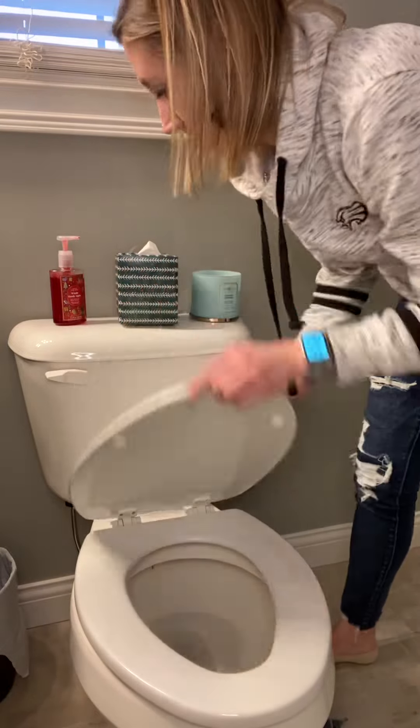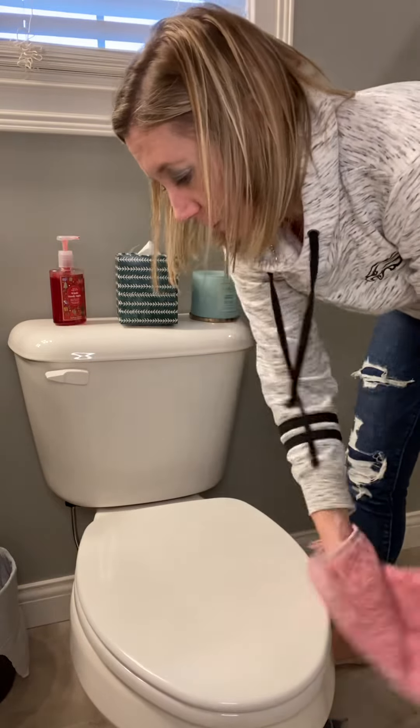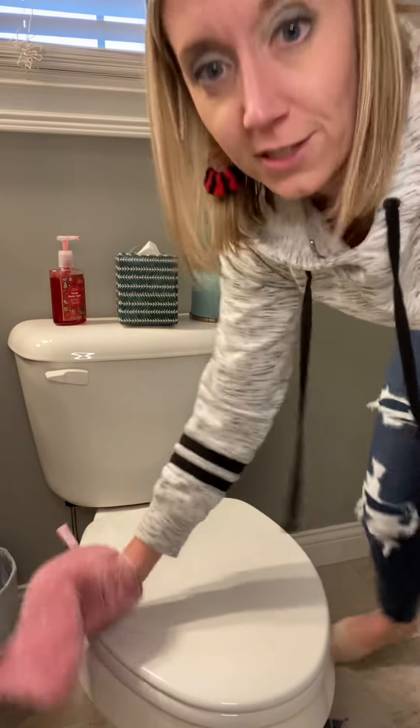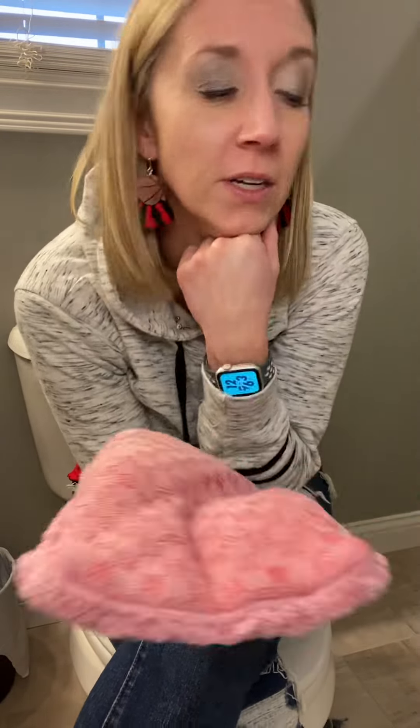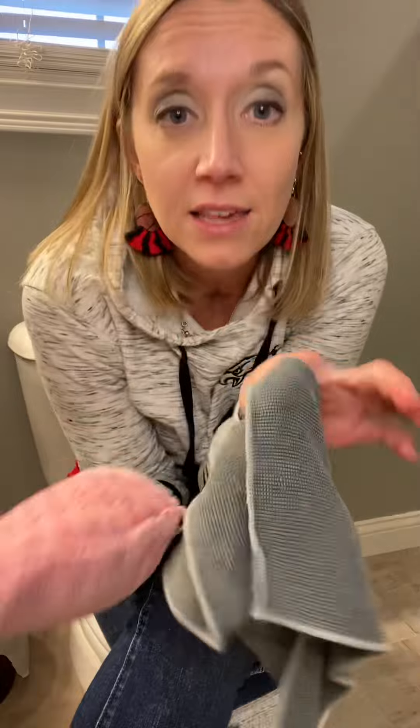Because I know I'm using Norwex technology with our dense microfibers, I know that I just removed 99% of bacteria from my toilet seat. One toilet, super fast to clean. I use the bathroom cleaner, and then you've got three options to wipe it down: you could use the bathroom scrub mitt, the ergonomic toilet brush, or the E for Everything Envirocloth. All three of them make it really easy to rinse and reuse. Thanks, guys.